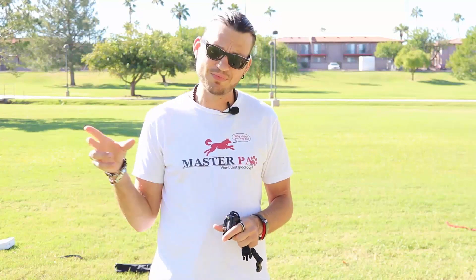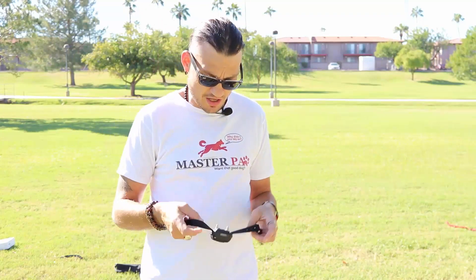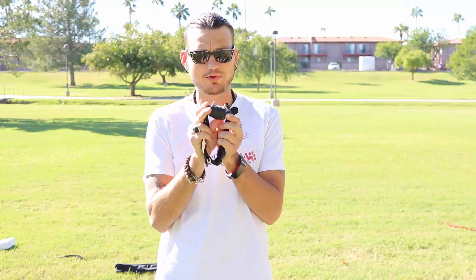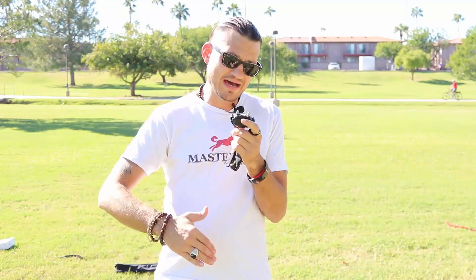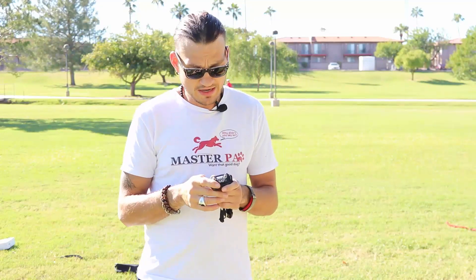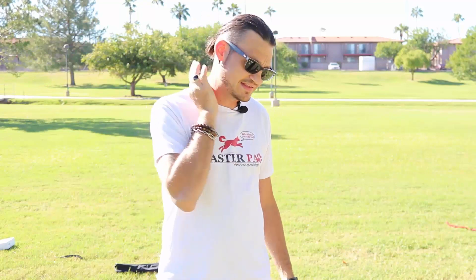So again, guys: e-collar technologies — upgrade the straps. You can get the nylon one or the biothane one. You can also upgrade the contact points; I would recommend the hypoallergenic ones. Go up or down in size depending on the length of your dog's coat. Make sure when you're putting it on that it's two-fingers tight, wiggle the hair out of the way, and make sure the contact points are touching.